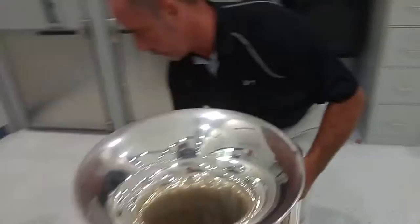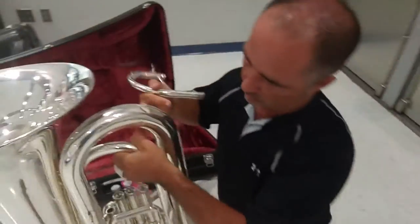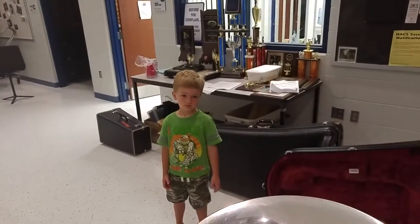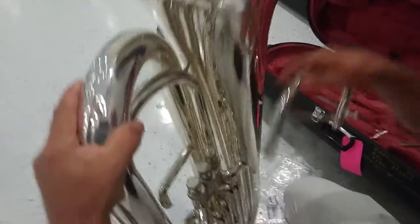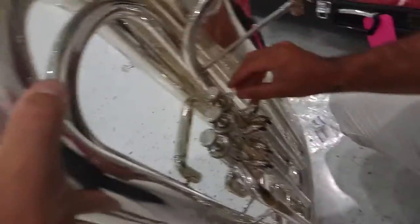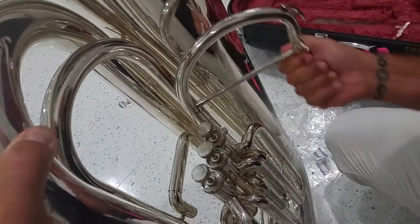Now let me refresh my memory on how this goes together. Like on this one, we already have a screw here. So normally what they were doing was they would just tighten this up, and then they put their mouthpiece in here — but it's still moving around.